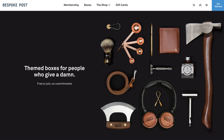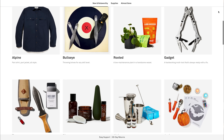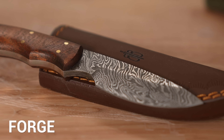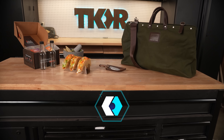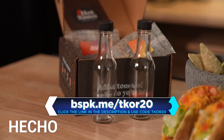Today's video and tacos are sponsored by Bespoke Post, a monthly membership club delivering awesome boxes of top-shelf goods from under-the-radar brands — free to join. Every month they introduce members to cool new products based on a quiz you take when you sign up. Every box has around $70 in value but only costs $45, and 90% of products come from small businesses, many based in the U.S. You only pay for what you want — before the box ships you can keep it, swap it for something different, or skip the month entirely. To get 20% off your first box, click the link in the description and enter TKOR20 at checkout, or go to bspk.me/TKOR20.